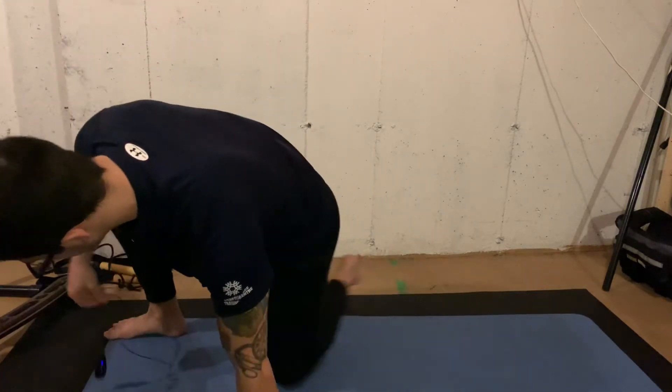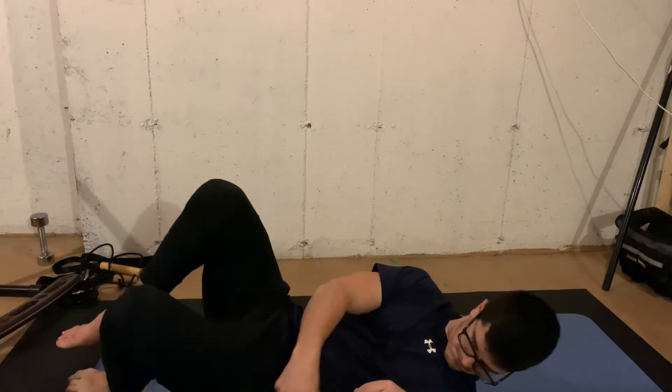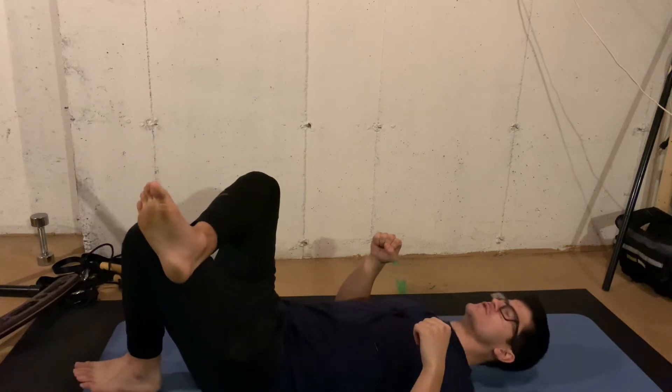From there, once you've stretched that out for 15 or 20 seconds per side, we're going to go into a single leg glute bridge variation. So now I'm going to take one leg and cross it over like so.